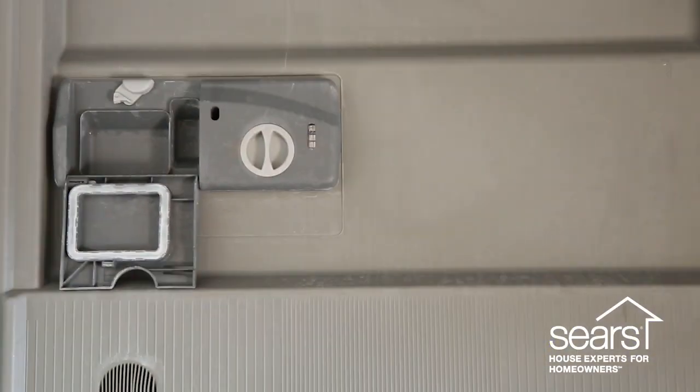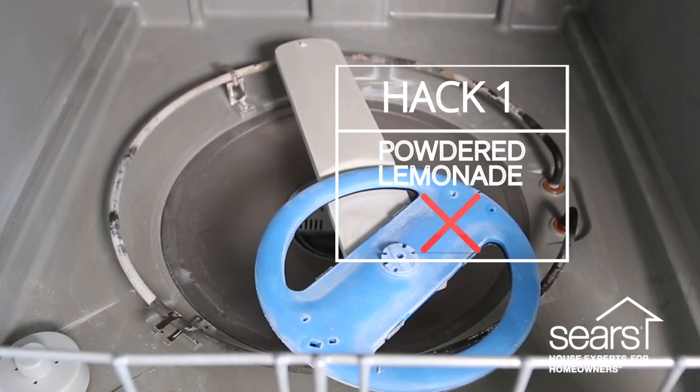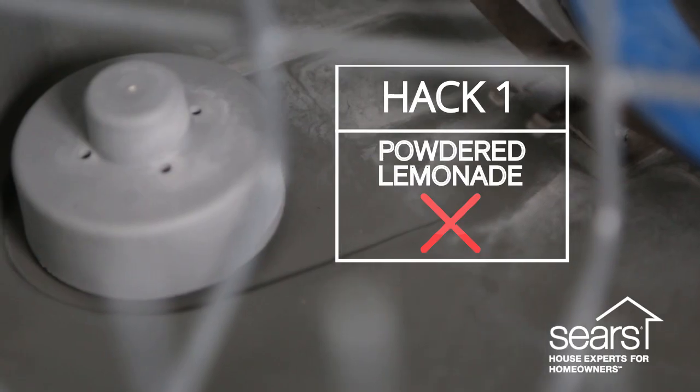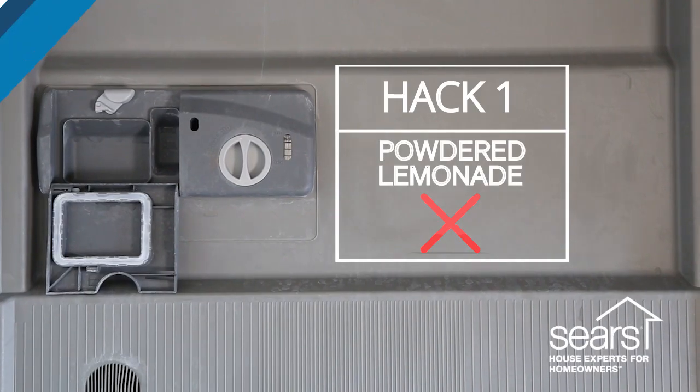It looks like this one kind of worked, but you can still see that there's some build-up in the back of the dishwasher. Even after it's drying you can still tell there's some build-up on there, so I'm not sure that this one worked.